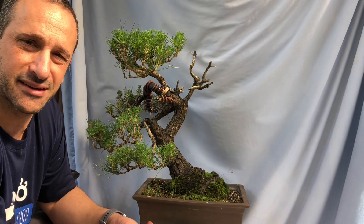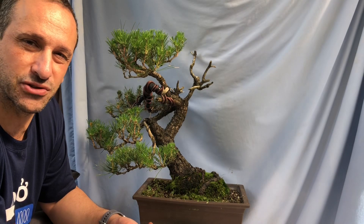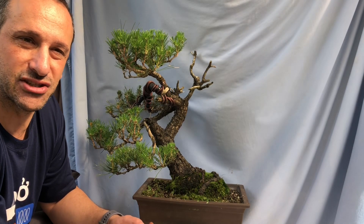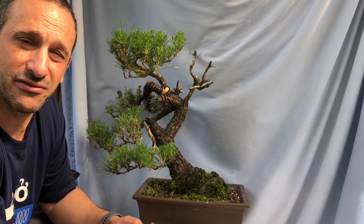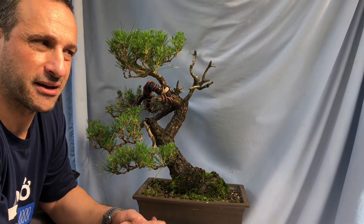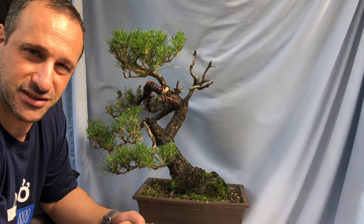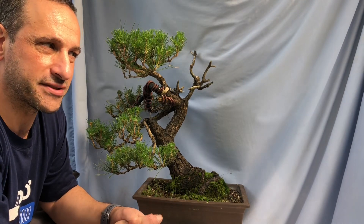I don't have hours and hours to spend plucking with tweezers, counting every needle on each branch. I just don't have the time for that. I do it by eye and I pluck with my fingers. So today is all about bud selection and needle plucking.